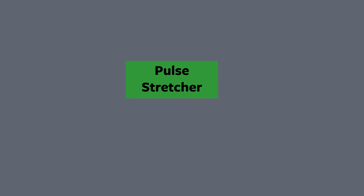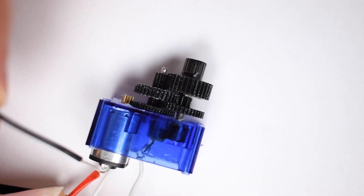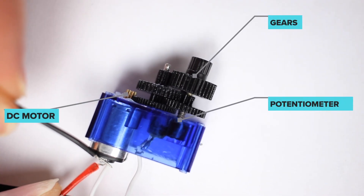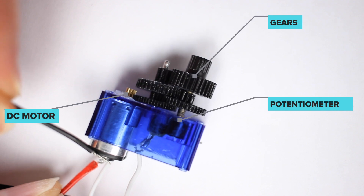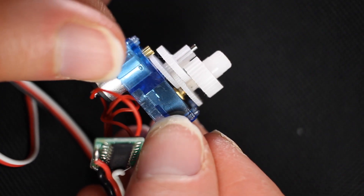The pulse stretcher takes the error between the two and stretches it out so it's long enough that the motor is actually able to turn not only itself but all the gears it's attached to. The reason it's attached to a bunch of gears is because we don't want our servo motor spinning at really high speeds — we want higher torque. We're using those gears to increase torque and decrease speed, so we need to stretch out the pulse to give more power to the motor.